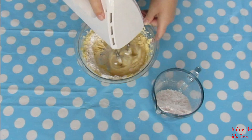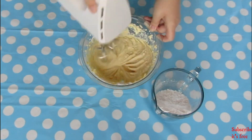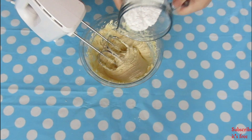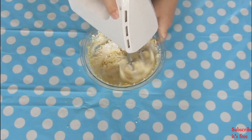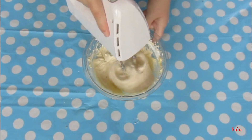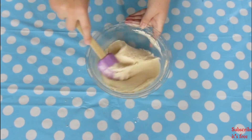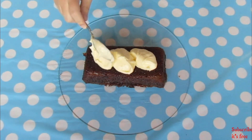Gradually add in 1 cup of icing sugar. Mix until smooth. Spread your cream cheese frosting over your cooled pumpkin loaf.